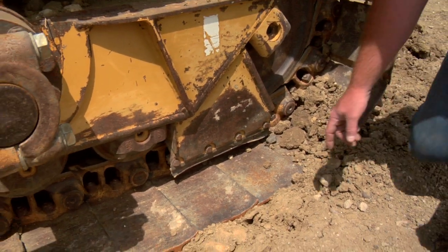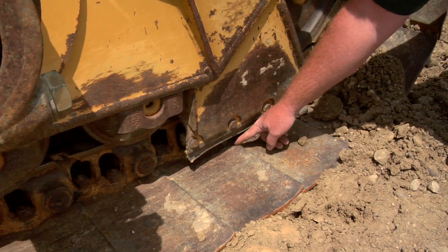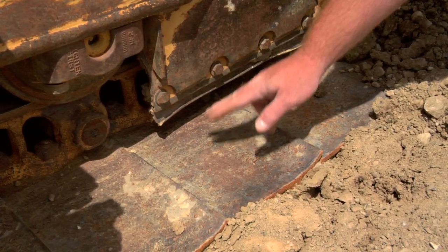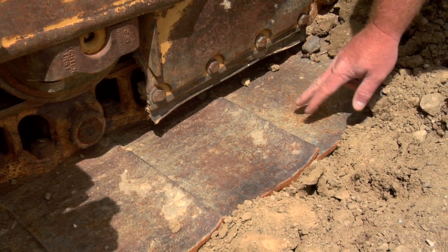We also want to take a look at these track pads. As you can see, these have a little backbending going on. That means that this track pad has actually been striking this rear guard.